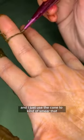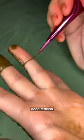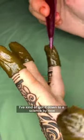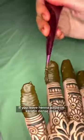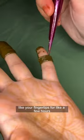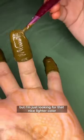I kind of use the excess stuff that pools on the sides and just use the cone to smear those sides around. I only leave the paste on for about 20 to 30 minutes. I'm looking for a dark, deep reddish cherry-brown color — hence the week-old henna cone. I've kind of got it down to a science. If you leave henna paste on keratin-dense areas like your fingertips for a few hours, you can get it to stain black, but I'm just looking for that nice lighter color.